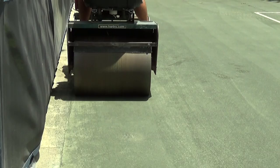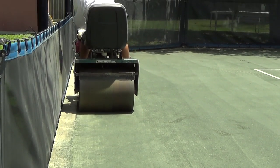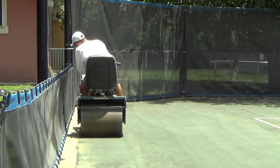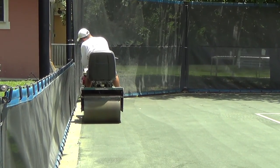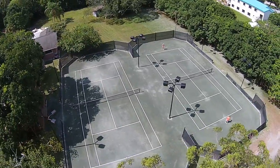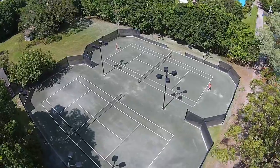Get the roller as close as possible to the brick line. Keeping the edges of the court compact will help prevent algae growth.